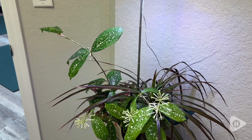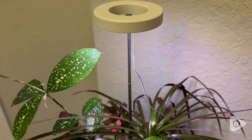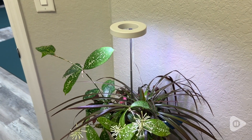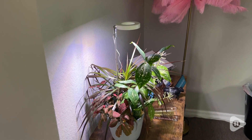This little grow light is exactly what I was hoping for. It gives my plant the sunlight it needs exactly at the time it needs. I just turn it on, set it with a timer, and I don't have to think about it again — it basically takes care of itself.